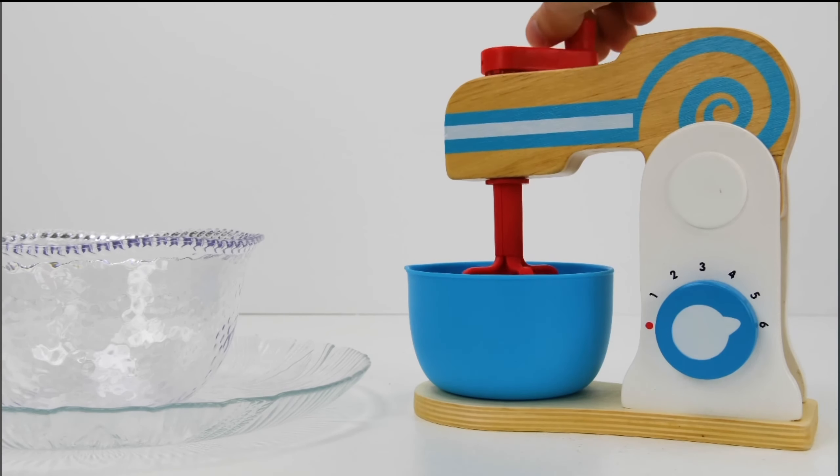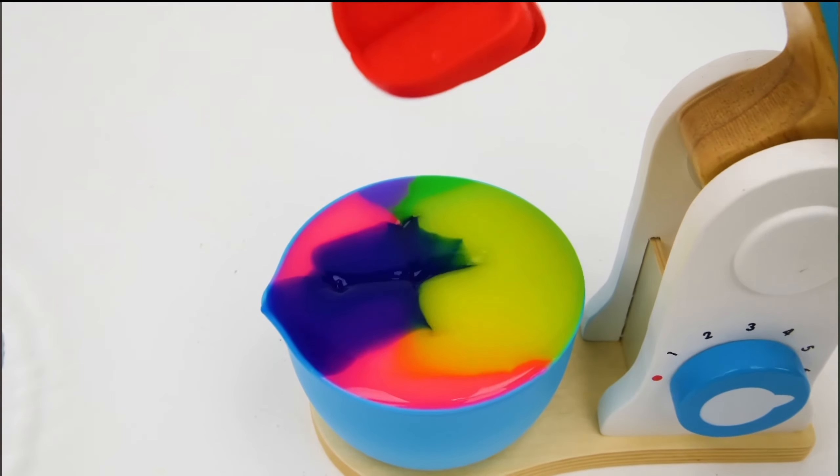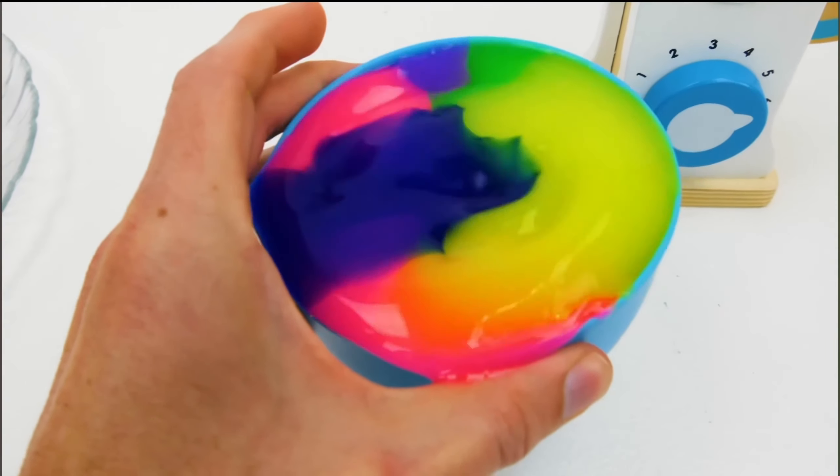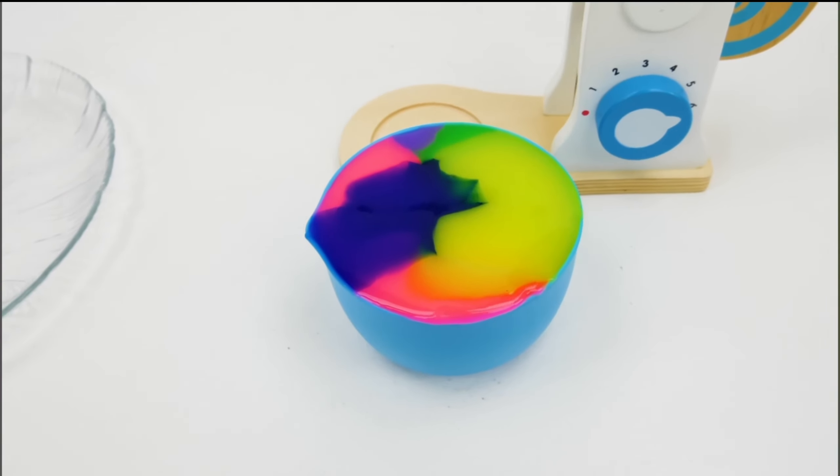Here we go. Now let's check it out. Whoa, cool. Look at how awesome it looks. Ew, it's wiggly, jiggly, and so colorful. Let's add a rainbow of sprinkle colors.